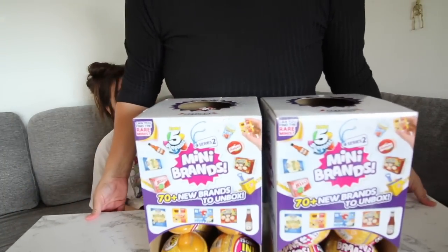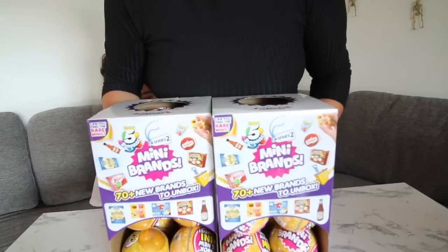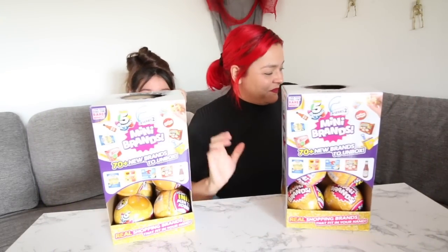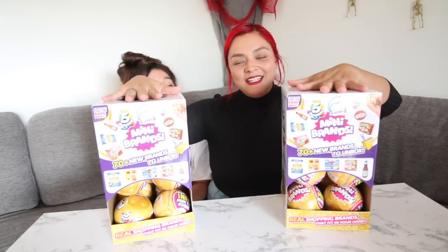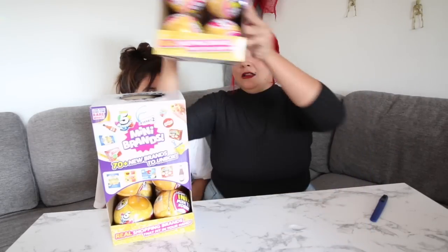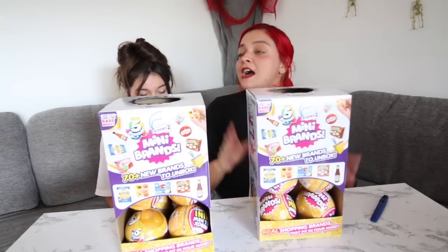Okay guys, so I'm so excited to be unboxing two full cases of mini brands today. I am looking forward to getting the little french fries — that's what I'm hoping that we get here. Alyssa, stop having the hiccups. I'm not going to go on with the video until you stop.